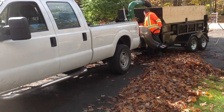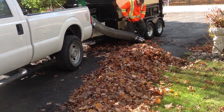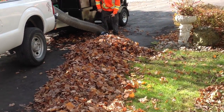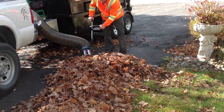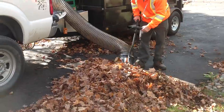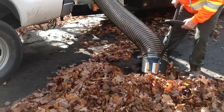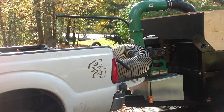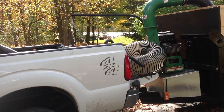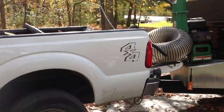This is the tube attachment. The leaves are getting sucked up, and we're going to pull forward a bit.